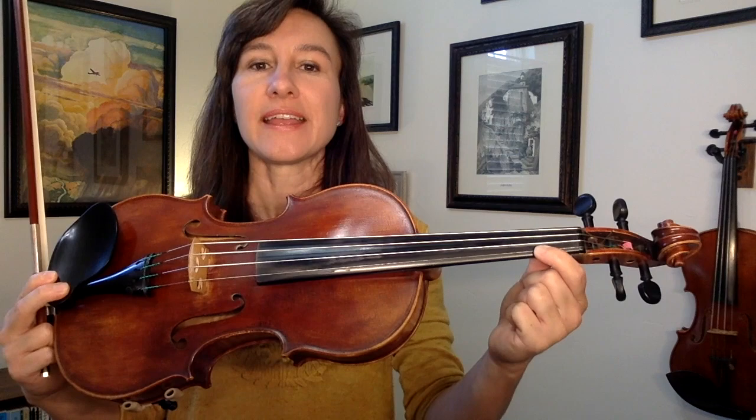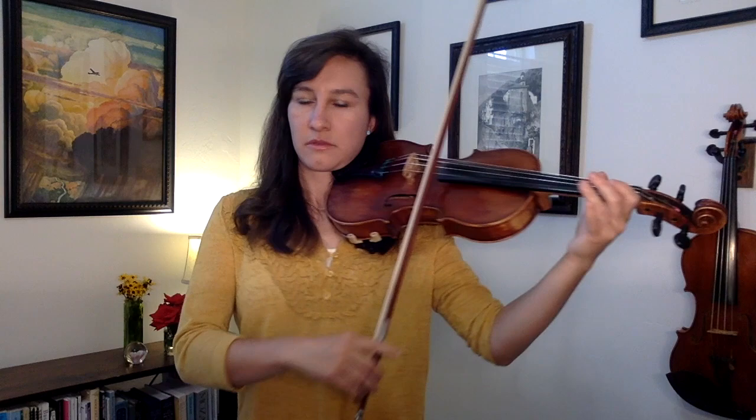The last little thing I want to talk about before we try playing through is some ornaments that I like to add in. In the B part, it's really fun to add in some slides. I like adding a slide on measure 11 — going from the E to the F sharp at the beginning of that measure, I slide into the F sharp. All I do is start on a low one, an F natural, and slide it into the F sharp. If you're sliding, it might be a little harder to do that hooked bowing, so you can slur it there instead.